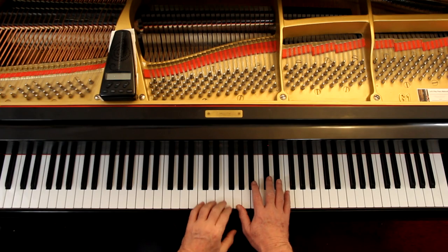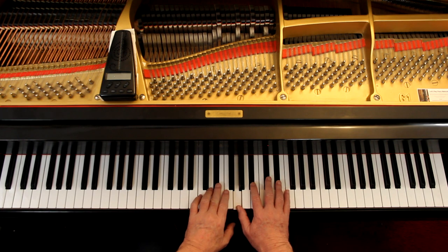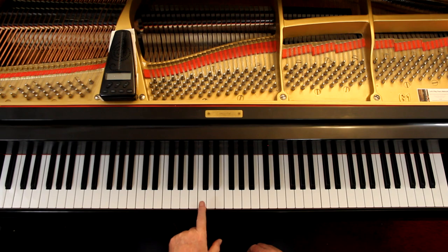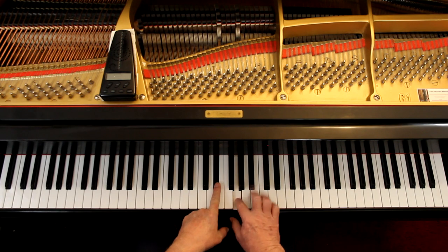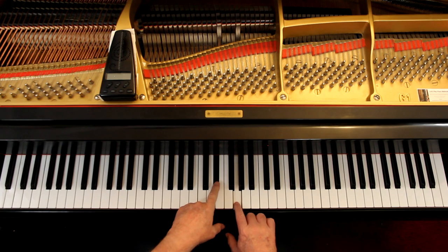So that first one is a two chord — lowercase ii with a little circle for diminished. The next one has three flats. The major key with three flats is E flat major. The relative minor is just a minor third under it, so that would be C — it's C minor. The chord they're giving you starts on an E flat. E flat is the third step of the scale, so it's a three chord — Roman numeral III. And the quality: I've got a major third and a minor third, which is a major chord. That makes it capital III. You don't need a capital M for major — just the capital numerals indicate a major chord.